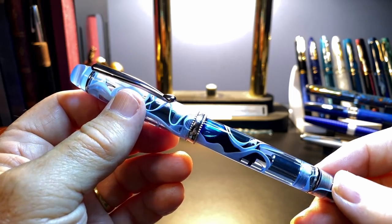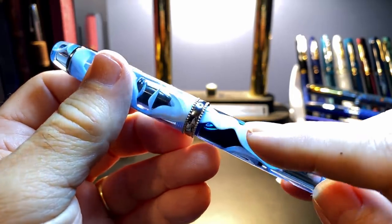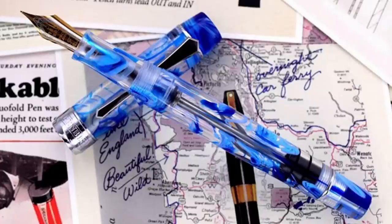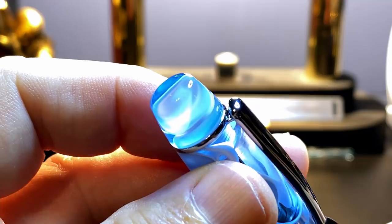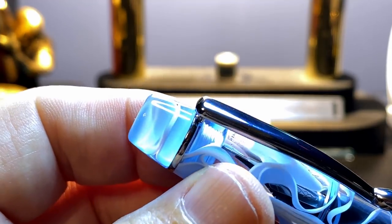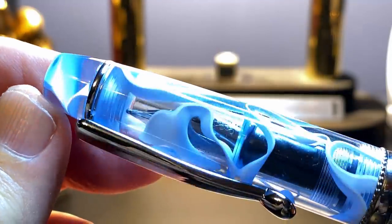Overall, the pen is a good standard size demonstrator piston filler with rhodium trim and a lovely transparent pale blue acrylic with white opaque swirls. It looks very similar to one of my favorite PenBBS acrylics, Misty Mountains. I had a PenBBS 355 bulk filler in Misty Mountains, but it was so gorgeous I gave it to my beautiful daughter on her birthday. Let's take a closer look at this pen.